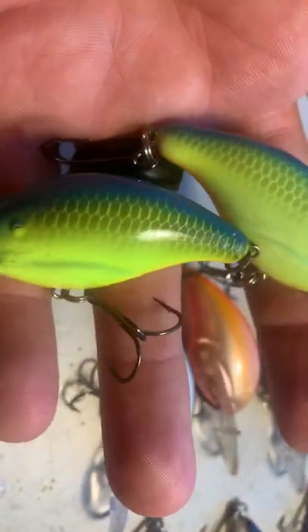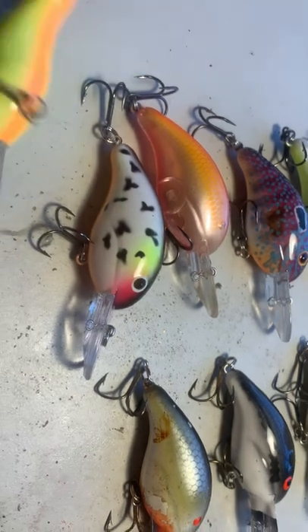The main way to tell — and it's not the hooks either. People say the pre-Prycos had Mustad triple grips. Well, you could put Mustad triple grips on them anytime you want. And that's not the way to tell.